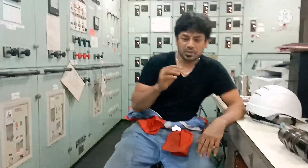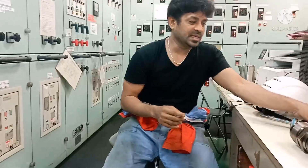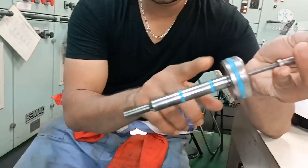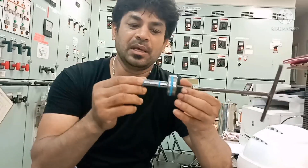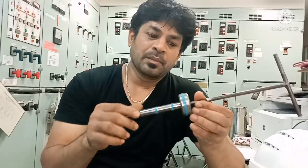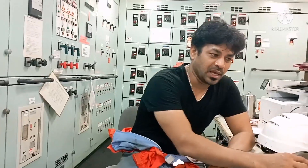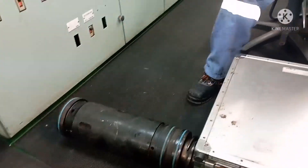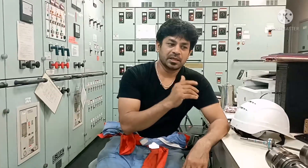Usually these tools are used for mounting the seals. We will be having seals like this, and all these seals we cannot mount just directly by hand — when you do that you will not do the job correctly. For that reason MAN B&W has given you a set of tools particularly for mounting your seal rings: seal rings for the puncture valve, seal rings for suction, and seal rings for your fuel pump barrel.